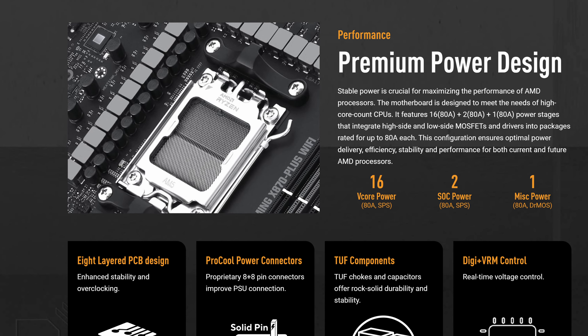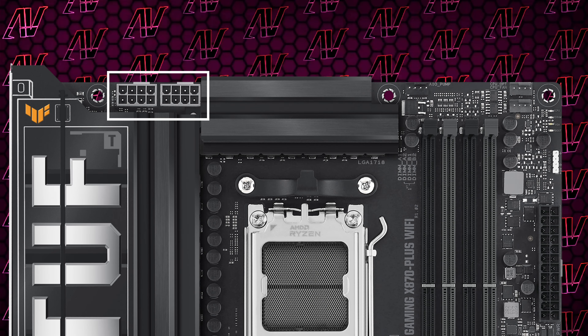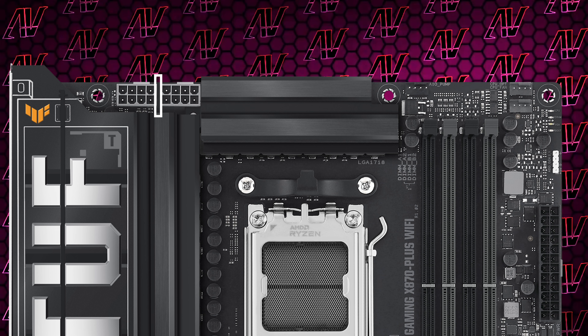Starting out with CPU power, they included 16+2+1 power phases rated at 80 amps, making it one of the better VRM configs we've seen so far on this channel, especially when combining the two full 8-pins as well. So while that's good for overclocking and whatnot, it's not really something that's going to impact the average user a lot.